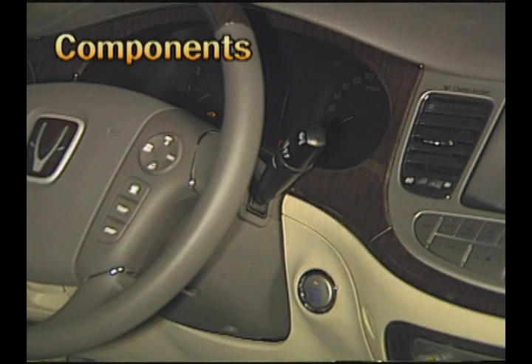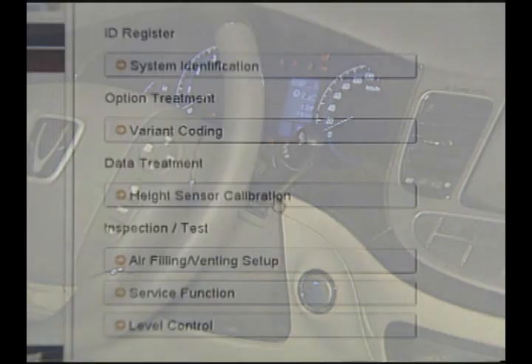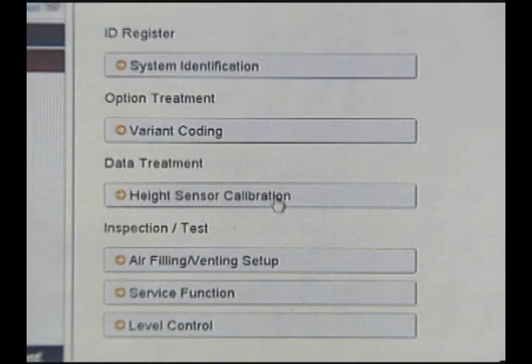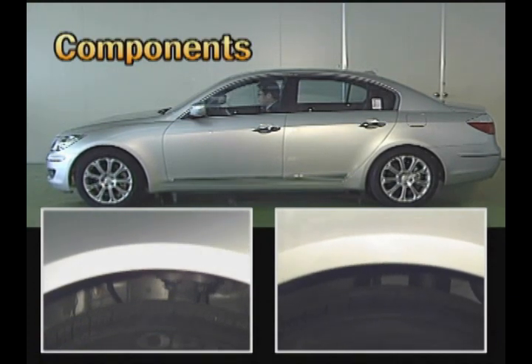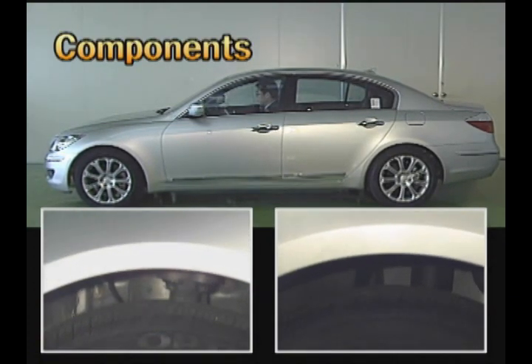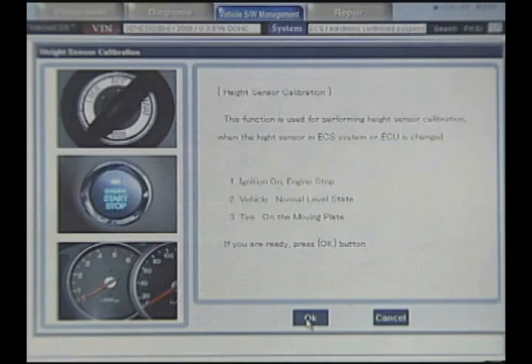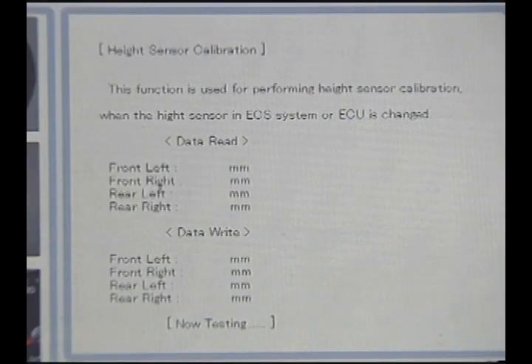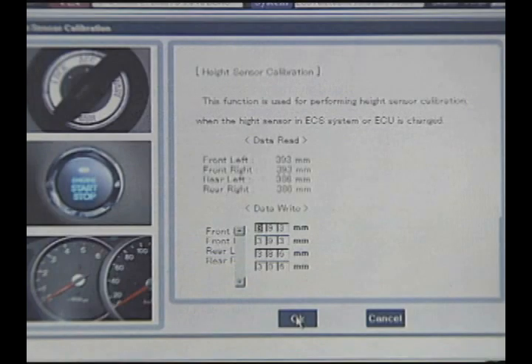The method for height sensor calibration is as follows: in ignition on state, select the height sensor calibration menu in the scanner. The ECS control module will lower the vehicle level and then lift it up. When the level detected by the control module is shown, measure the actual level directly and enter it into the scanner in order to verify the vehicle height.